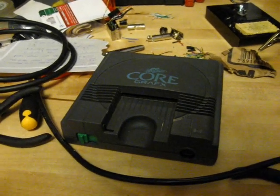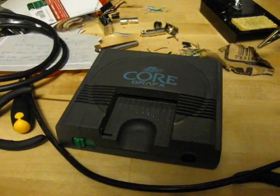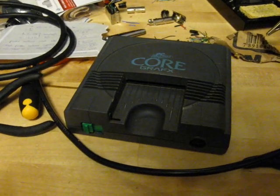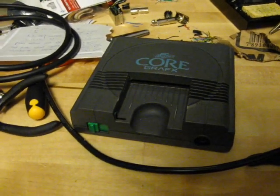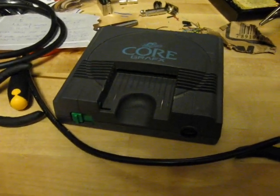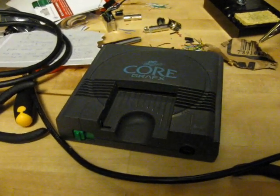The American one doesn't have it. I also mentioned tapping into the expansion port on the back of the system and getting AV out from there. And I looked it up and you can actually do that.